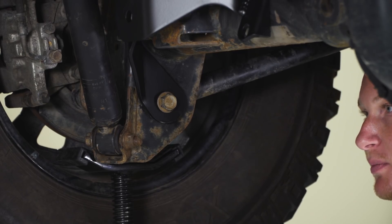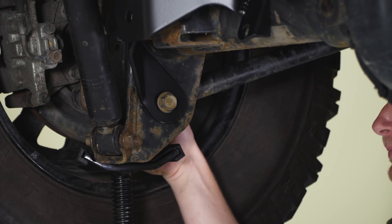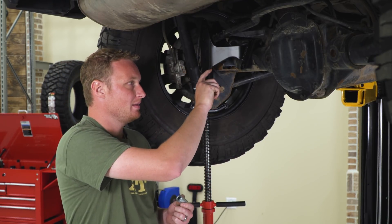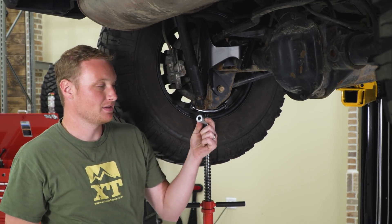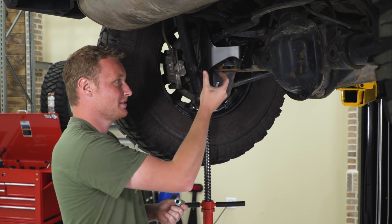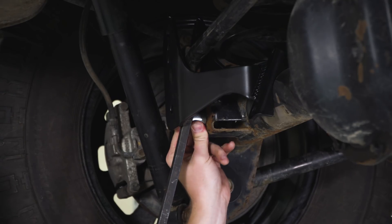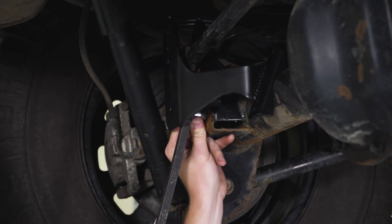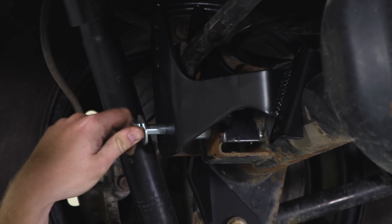Once you have the control arm bolt in place, you can put the nut on finger tight. After that, install the supplied bolt through the new bracket and through the factory track bar mount on the axle. While you're doing that, you're going to be installing this very beefy crush sleeve so that when we tighten this down — and we do want this pretty tight — it doesn't just crush both the factory bracket and your new bracket. Once the spacer is installed, you can go ahead and install the nut and bolt hardware.